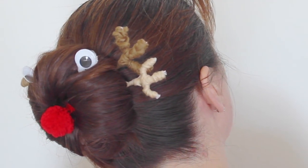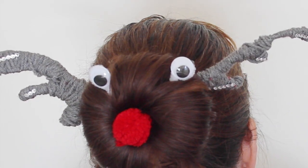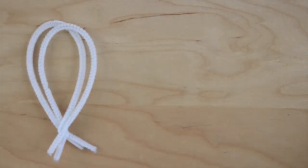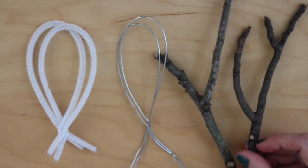First are the reindeer's antlers. I'm making my antlers three ways to show you the different looks that you can achieve: with pipe cleaners, craft wire, and twigs from the forest.